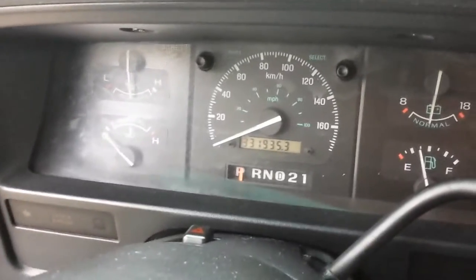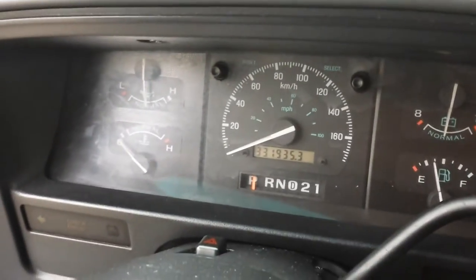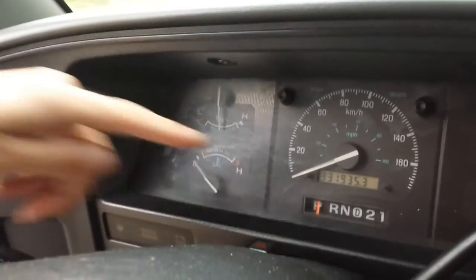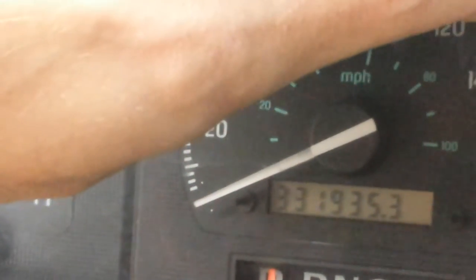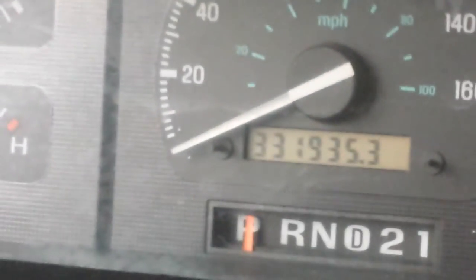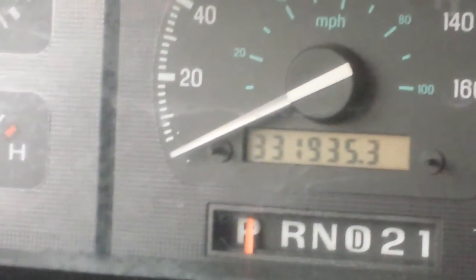We've got a problem — fuel! That's a bummer. Look at how many kilometers this thing has. Hold on — 331,000 kilometers. That's awesome.